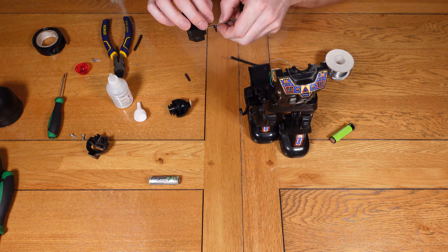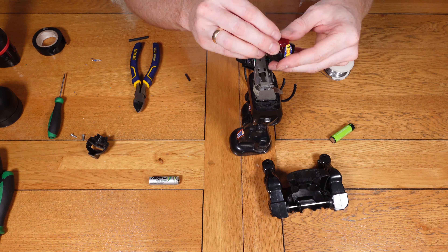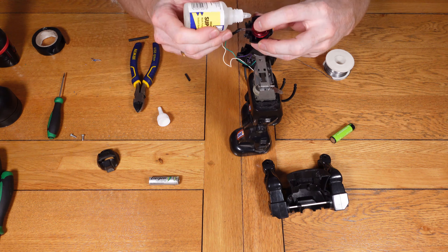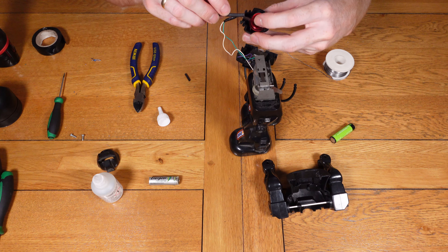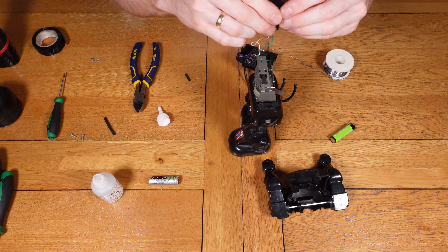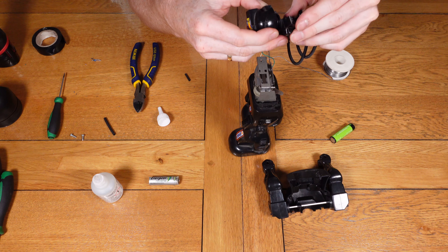The broken part has now been glued back on with superglue, so that should hold well. We can now look at getting the LED inside the head and start putting everything back together. The LED isn't ideal — it'll be a little dim — but it'll do the job for now. In the future it could be replaced with a 3-volt LED which should work a lot better.